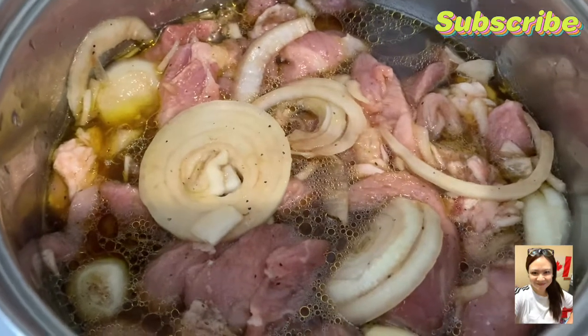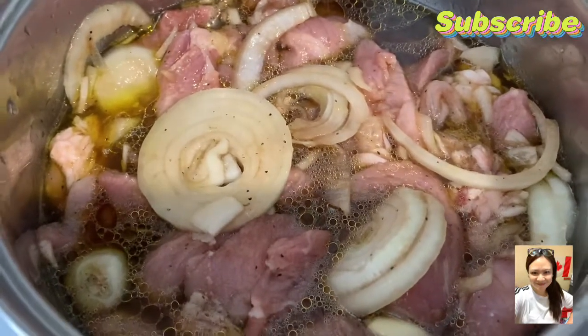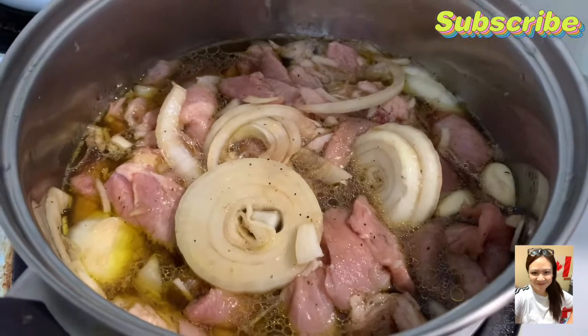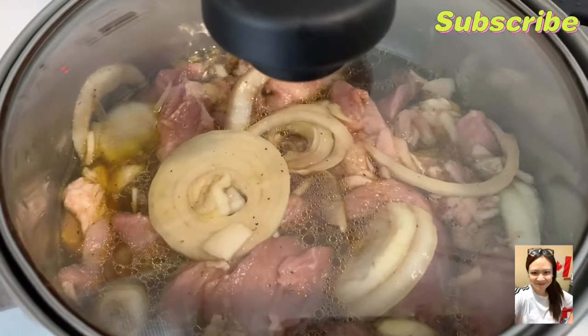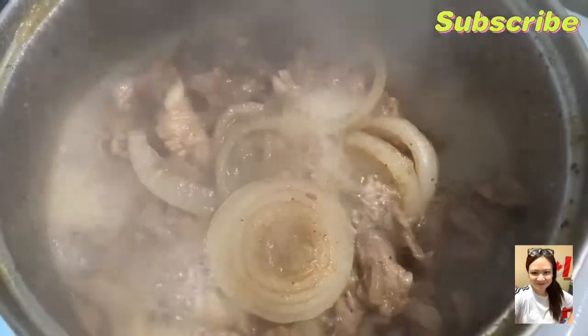High fire. Tapos may fire. Okay, close na natin. Ito ay papalabot. Ayun na siya, guys.